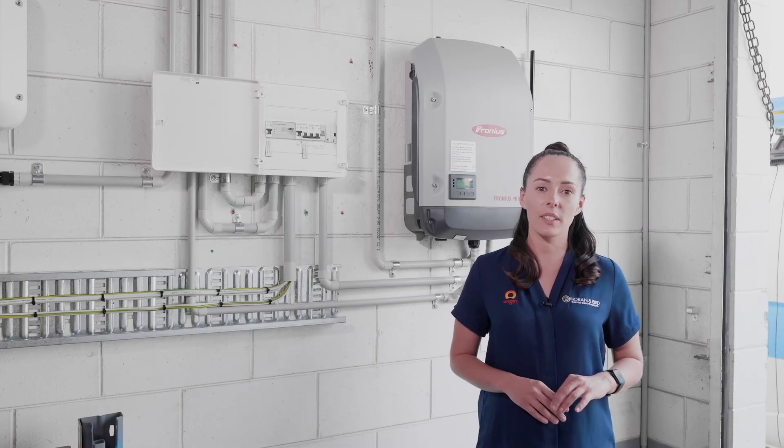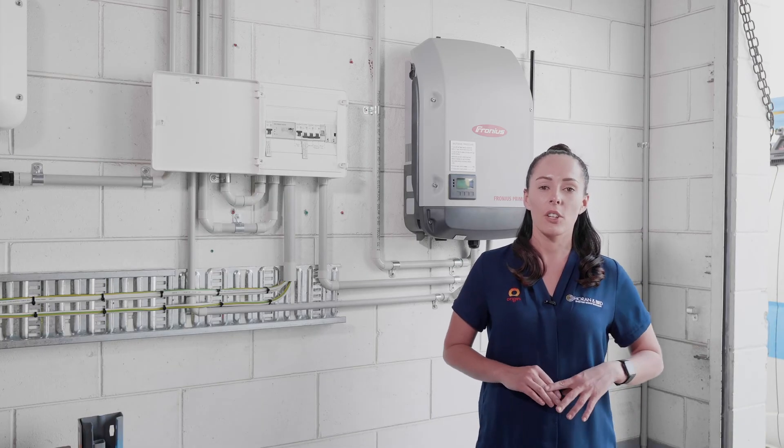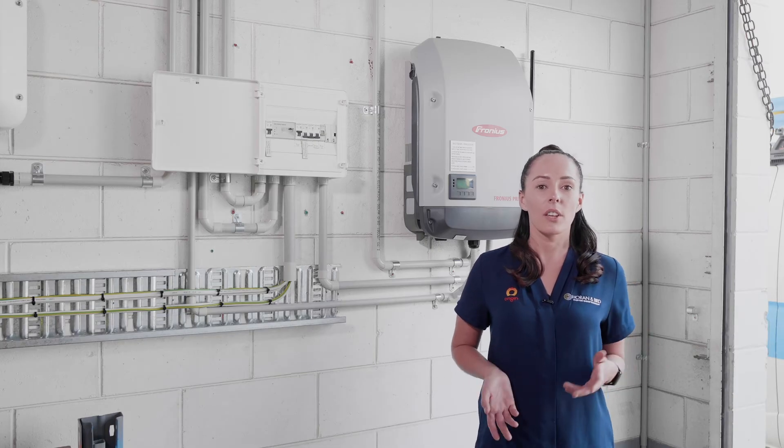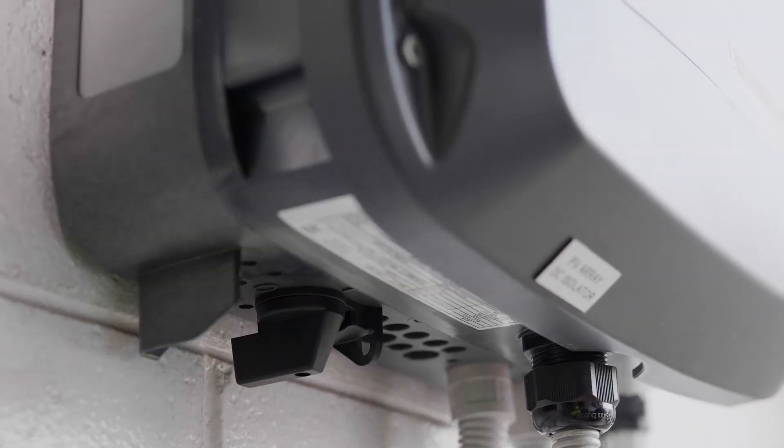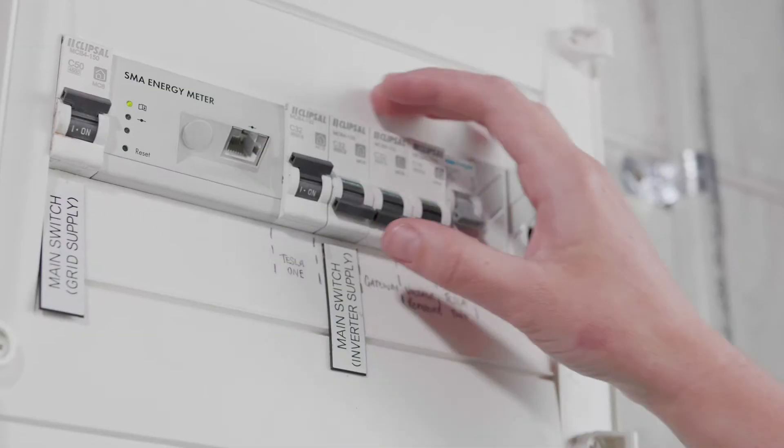If you feel there's been no damage to your solar system, once the threat has passed, you can turn your solar system back on. We just do the reverse of what we did to turn it off — first, turn the DC isolator on the inverter back on, and then turn the main switch on the subboard back on.